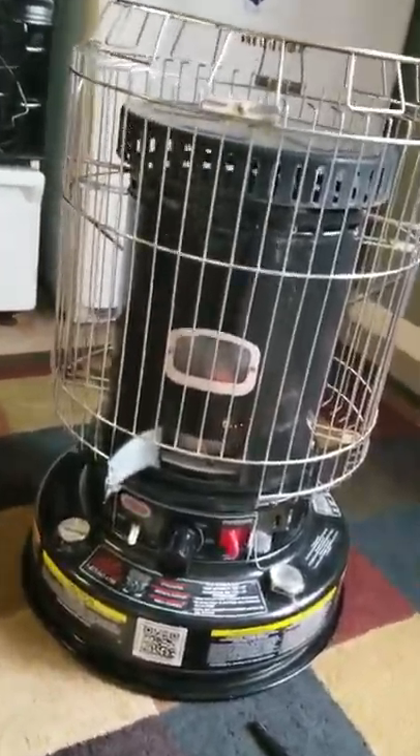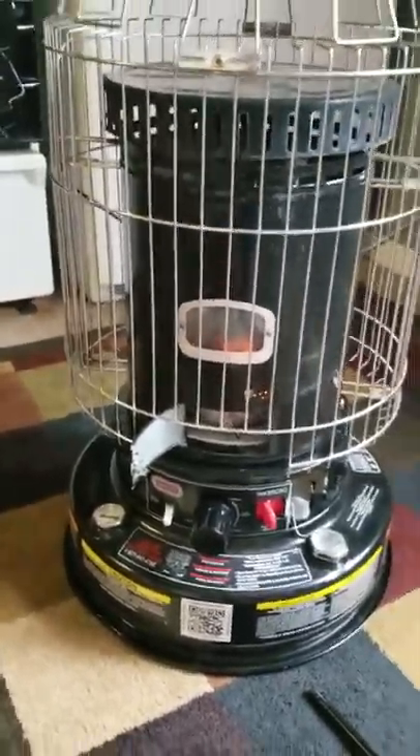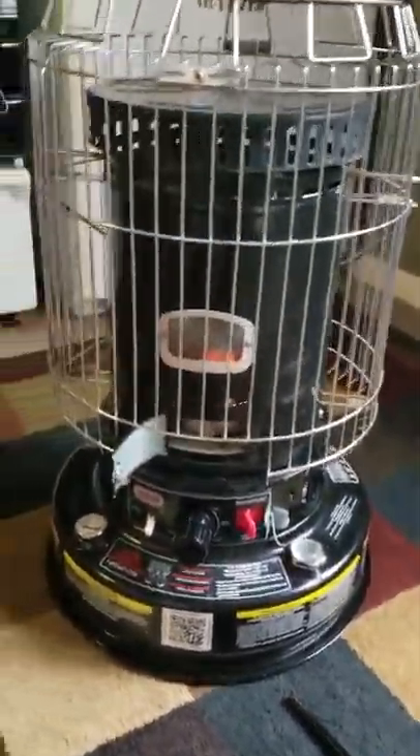When you're all done and ready to shut her down, you might want to take it outside — there is a tendency for some fumes. Get it outside and hit that button, it'll shut her down, and it'll stink for a little bit.